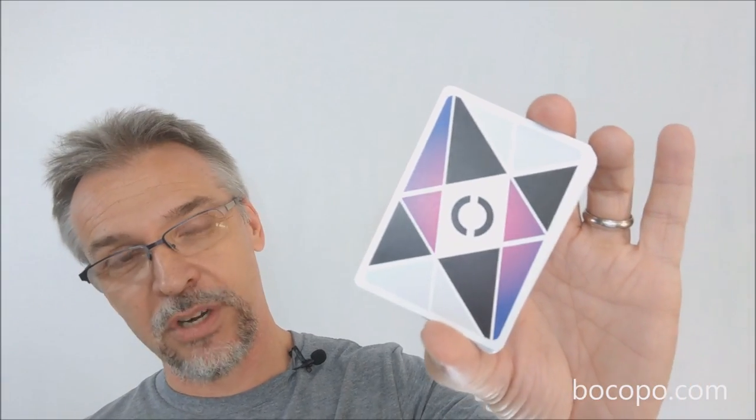That is my review of the Cardistry deck from Bacopo.com. I want to thank them for allowing me to have this deck so that I can do the review for you. If you would like to purchase it for yourself, you can find it from their website or wherever quality cards are sold. Thanks, bye.